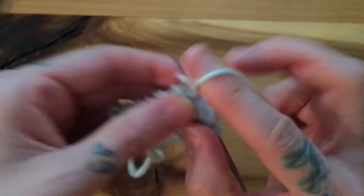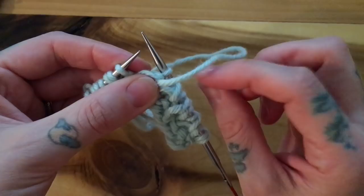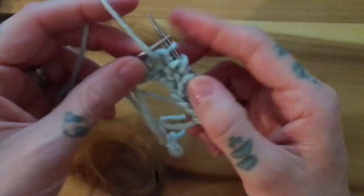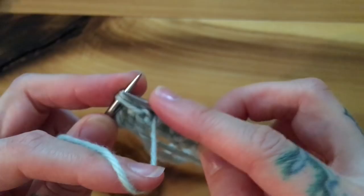Switching back to continental for left-handed pickers: slip one, yarn over, brioche purl, slip one, yarn over, brioche purl. I'm ending with a single stitch, so I slip one, yarn over.